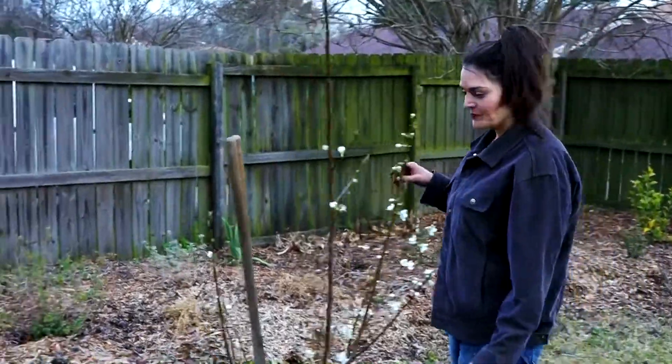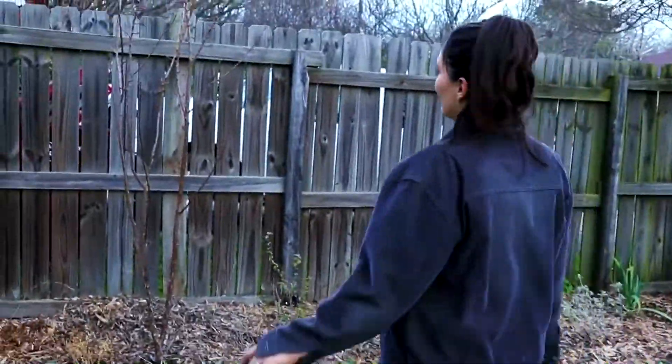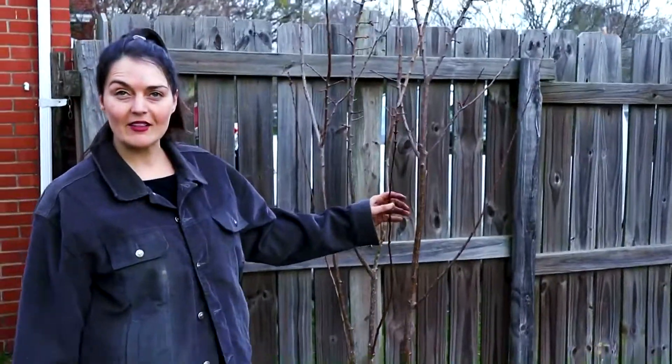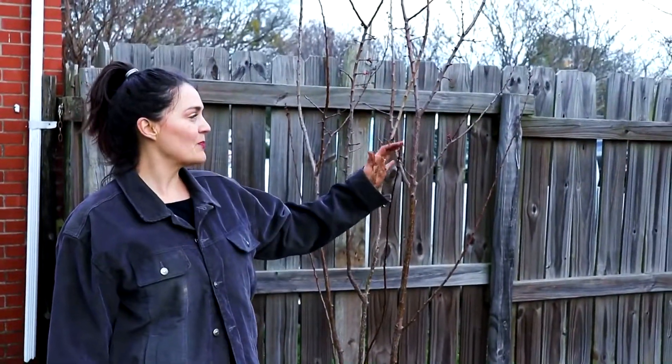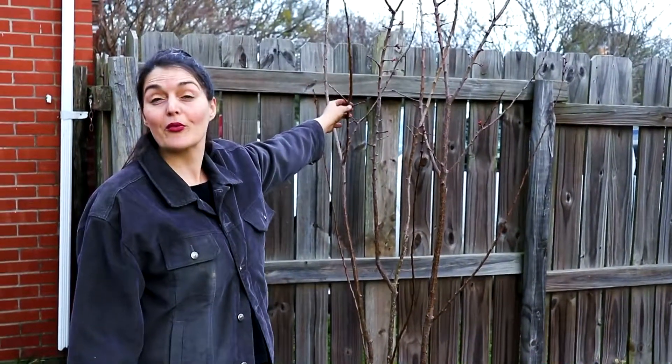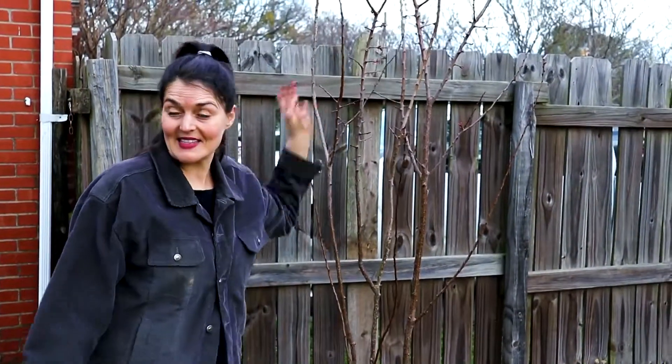I'll take a little tour. This is an apricot we put in right after we moved home and it's budding out now. It should start developing leaves, but it has grown about three times the size it was when we planted it.